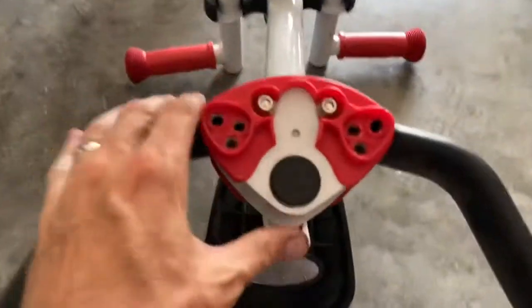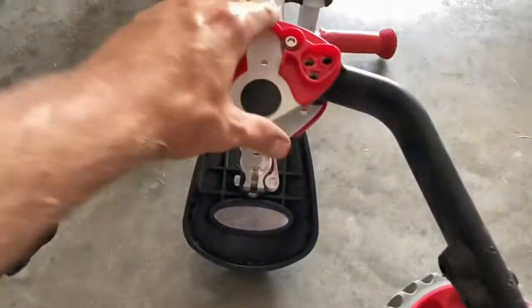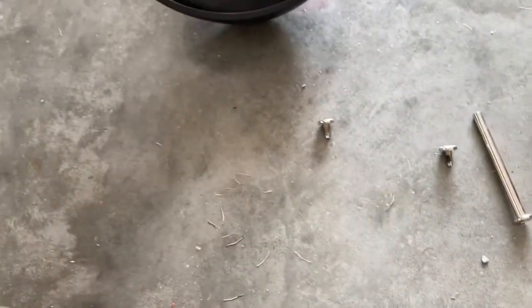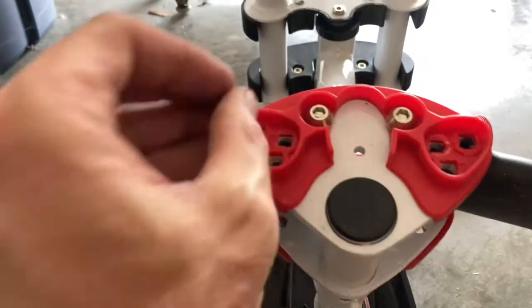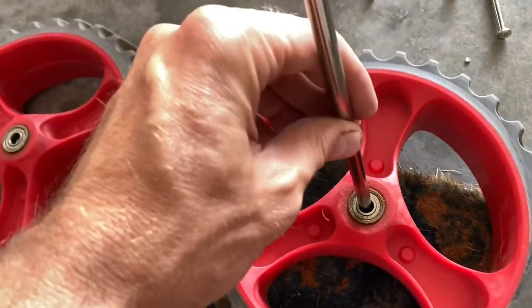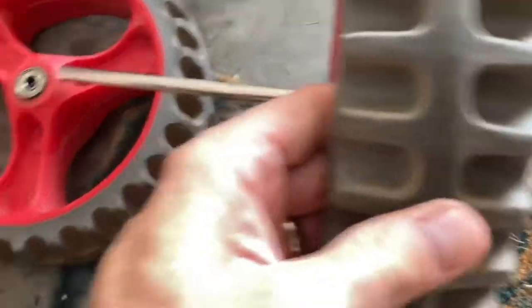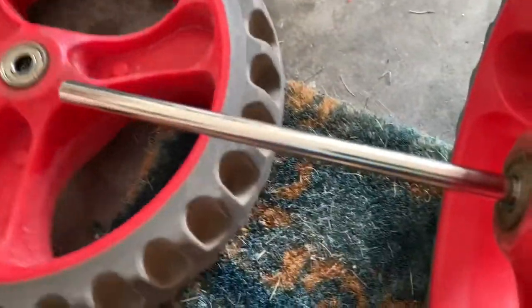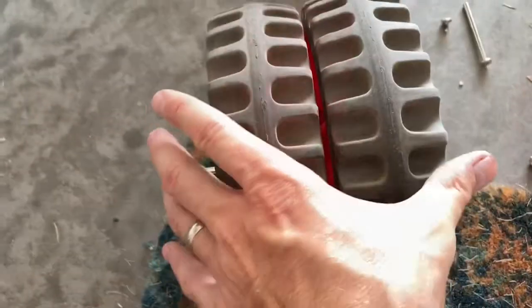The instruction manual will tell you how to position them. We're going to use these pins - the ones we just took out - and reposition them in a different hole. That basically allows you to move the wheels and use a different axle, like this long one here, to convert the bike from a tricycle into a double-wheeled configuration into a strider, and so on.